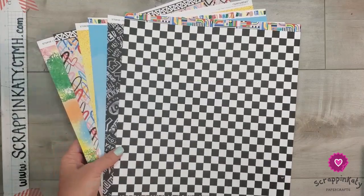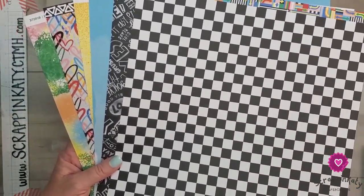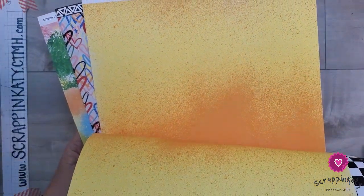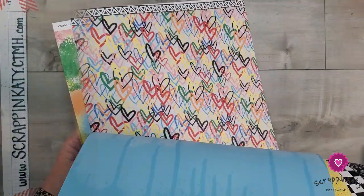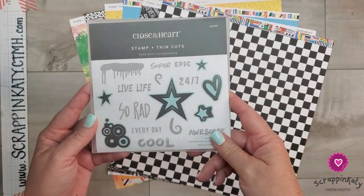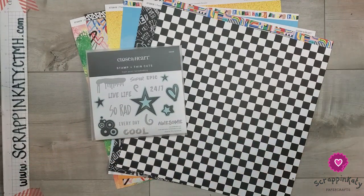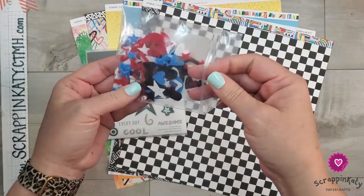Here is a look at all of the paper. Right off the bat, I'm loving the checkerboard. And then there are some others that I'm really liking — really liking that nectarine splatter on that lemonade, as well as these graffiti hearts. And then I'm also going to use the Fresh Paint scrapbooking stamp set for some of my titles, as well as the PML cards, and then the acrylic shapes.